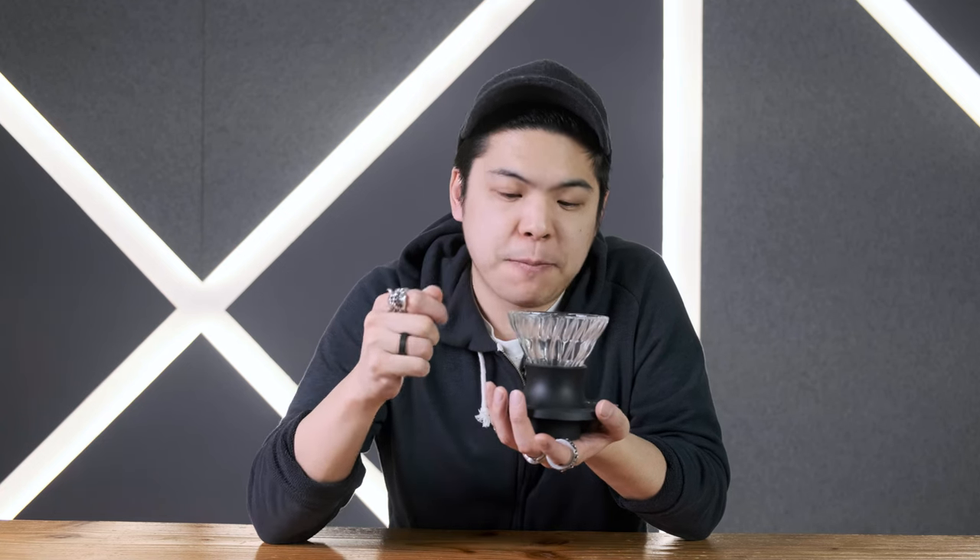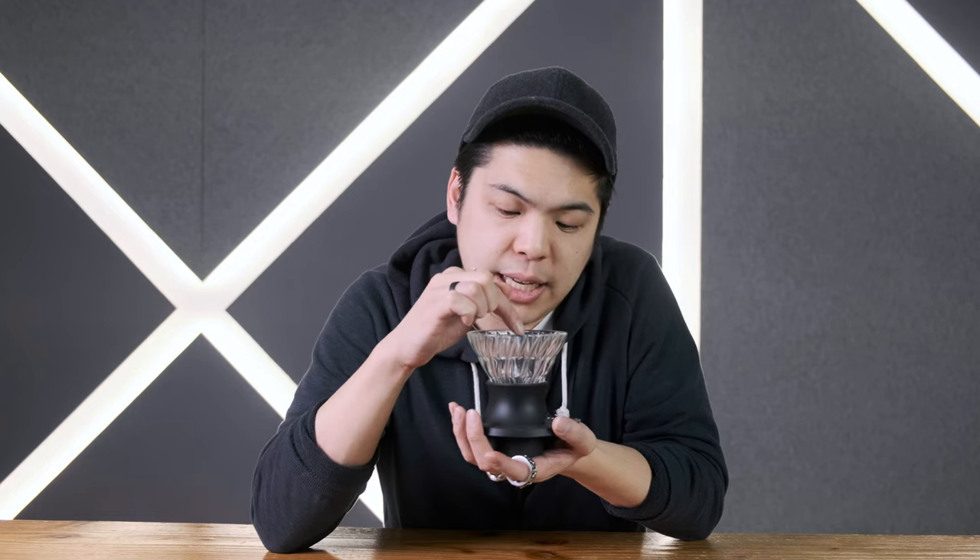Pouring closer allows the pour itself to be more gentle, meaning less agitation. So to increase agitation, we have to use movement — starting from the middle and working our way out quickly, then working our way back in. The Switch is really cool because normally if we pour too quickly it flows out a lot faster, making the first drip quicker. But with the Switch we can control that, so we can start in the middle with a super gentle pour but agitate everything quickly by pouring out towards the edges. Normally we can't do that because it flushes the water down.